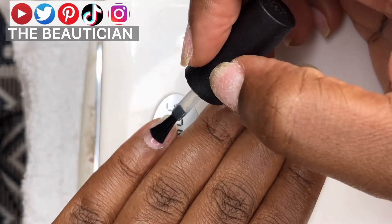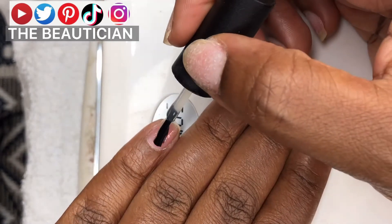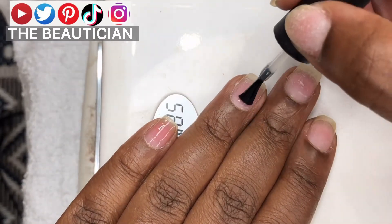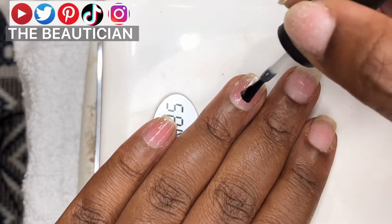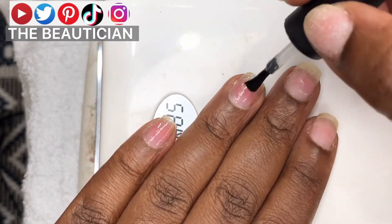The other thing I didn't tell you is when you are painting your nail, you want the bristles to spread out and then drag the brush upwards. When they spread out they make a curved shape — that will help you reach every other corner of your nail.